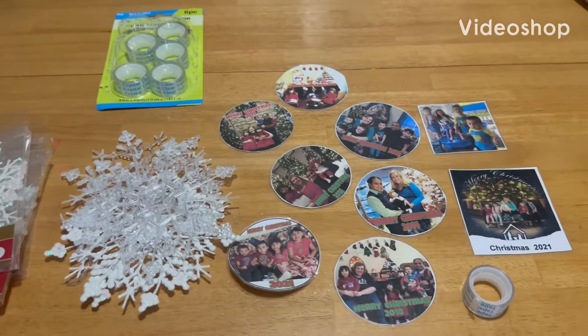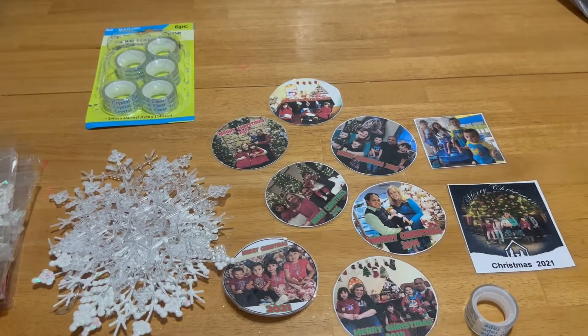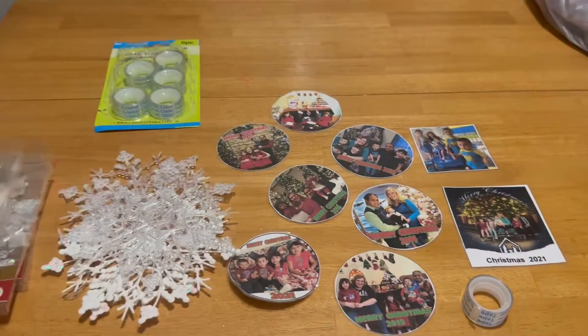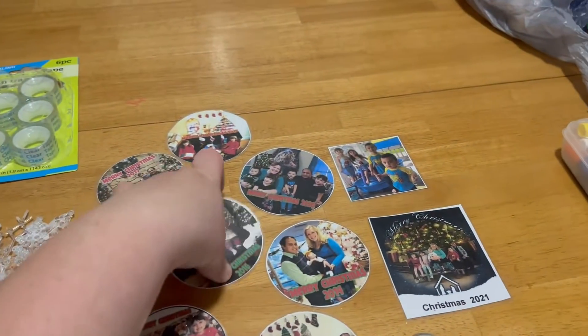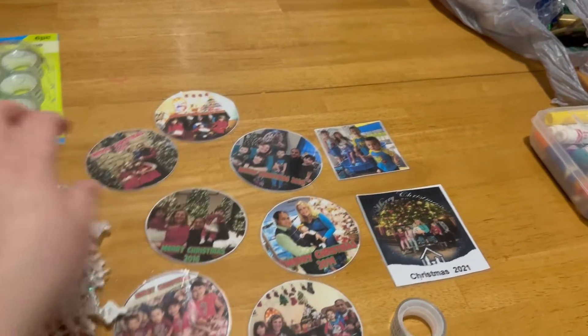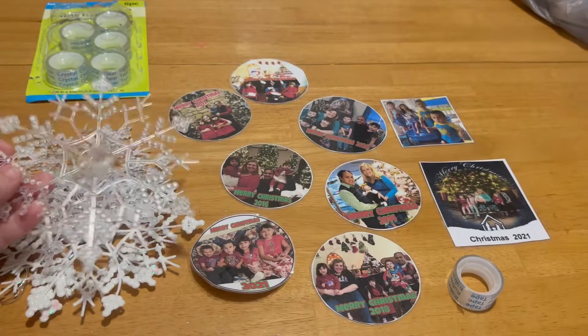Hey friends, I'm going to be making some homemade ornaments using Dollar Tree Snowflake ornaments and pictures that I just printed on the computer and laminated. I'm going to be taping it on, making some beautiful ornaments. Let's go.